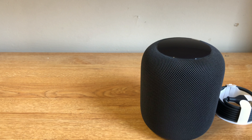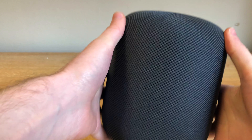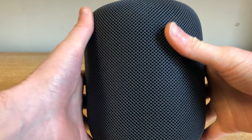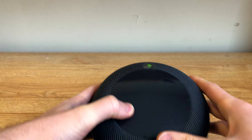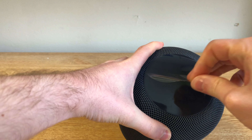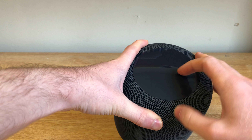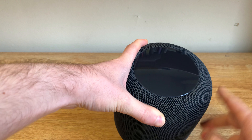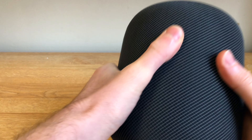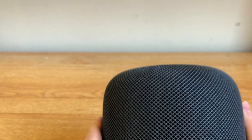Here's the device itself. It feels very heavy to me. This might be because it does have a lot of different components inside of it. On the top, there's a glossy finish where the OLED screen lives. This activates to show when Siri is listening to you, and when you want to change the volume, there's a plus and minus button. The mesh feels very high quality, and Apple says that the mesh becomes invisible to the music.